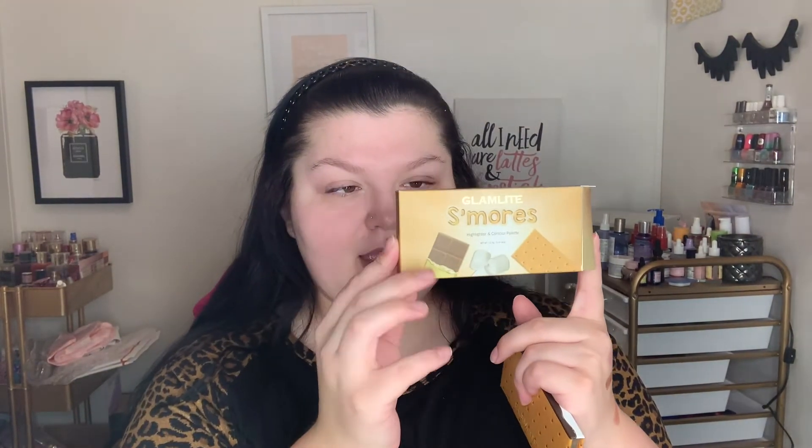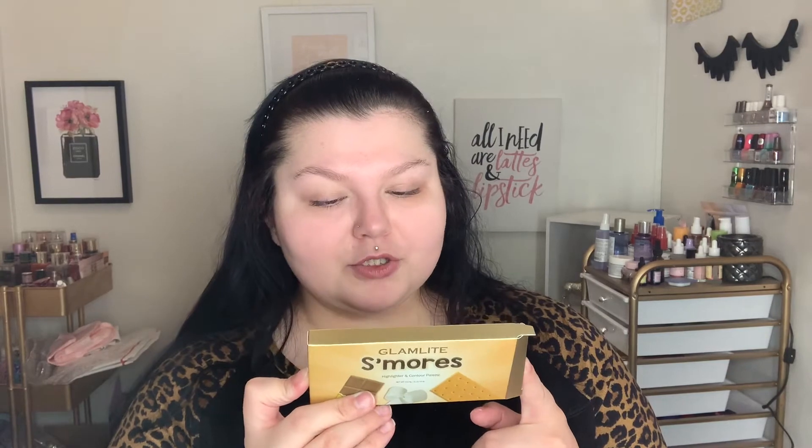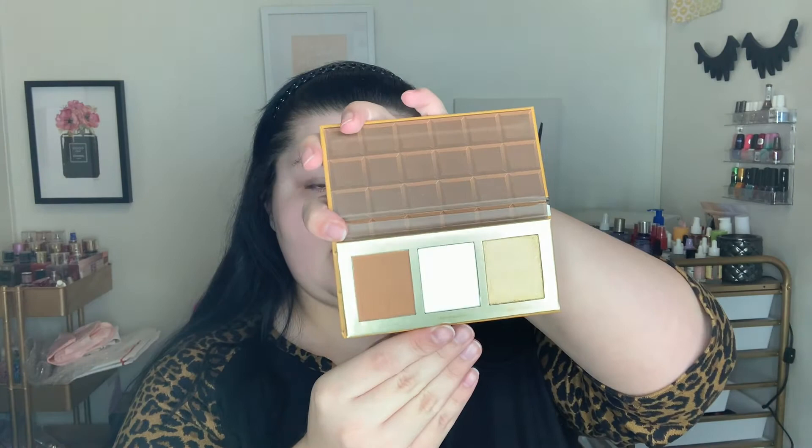The last product in here was something new she was doing: a highlighter and contour palette. I'm hoping it works for my skin tone — if it doesn't, I'll pass it along to someone else. But I love the packaging: it's a graham cracker design. The detailing on here literally looks like an actual graham cracker. You open it up and it looks beautiful inside. I think the bronzer might work — I'm hoping it does.